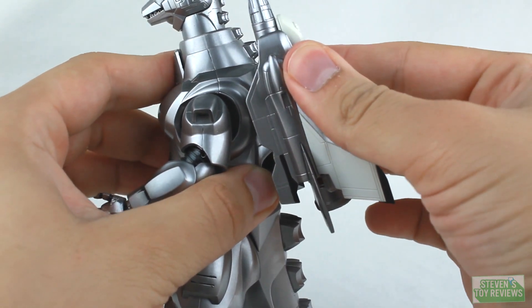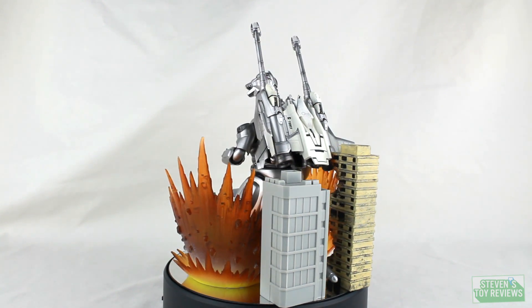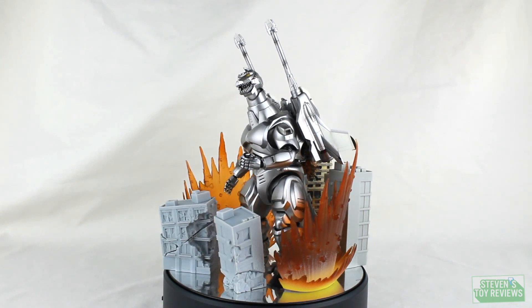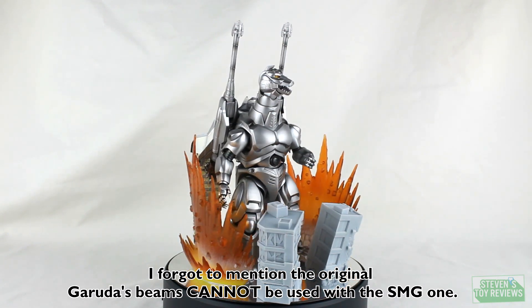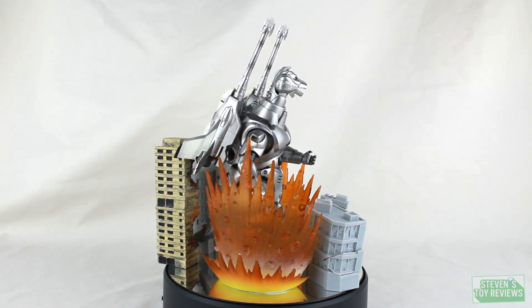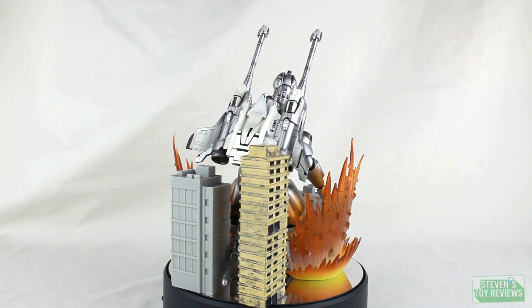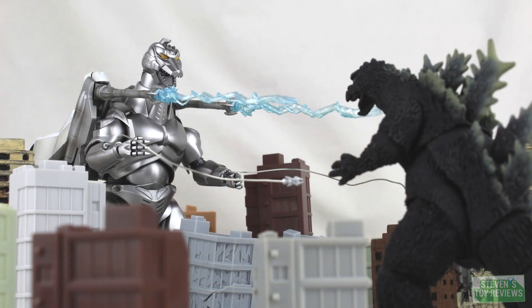Between the two original releases, we get the Mega Buster Beam effect with a unique base, beams for the Garuda, shock anchors compatible with this Mechagodzilla, and an exclusive flight stand for the original Garuda. For accessories, this set comes with less than what you'd get buying the original releases separately. If you want, you can use the original Garuda with this Super Mechagodzilla — but you'd be spending another $70 or so on top of this for a more complete package. Regardless, you're still getting dicked out of a flight stand for a figure that comes with parts to display it like it's flying.